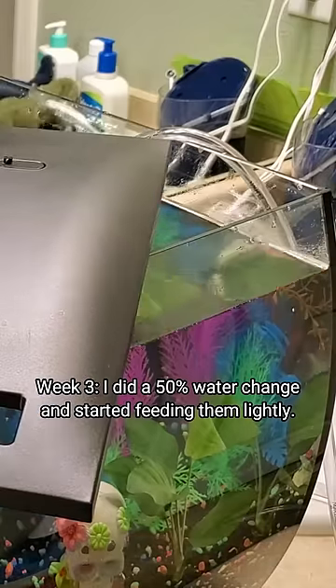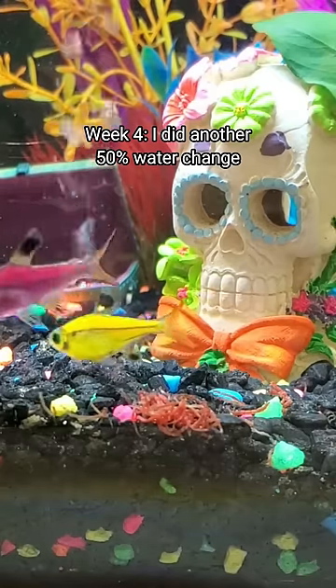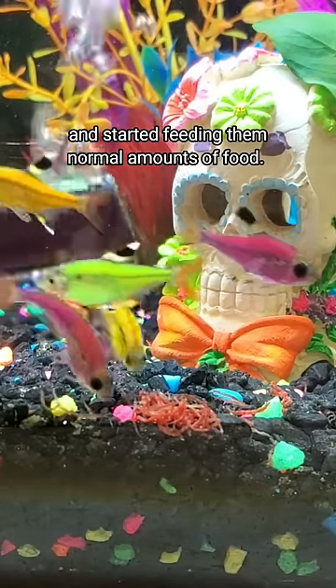Week 3: I did a 50% water change and started feeding them lightly. And week 4: I did another 50% water change and started feeding them normal amounts of food.